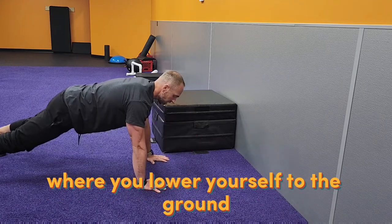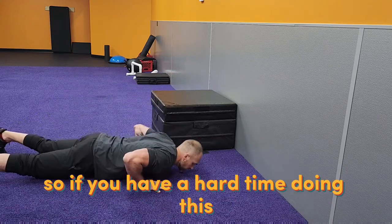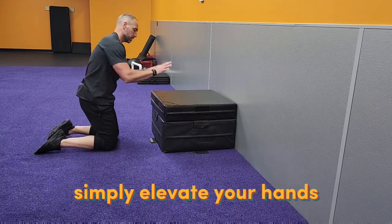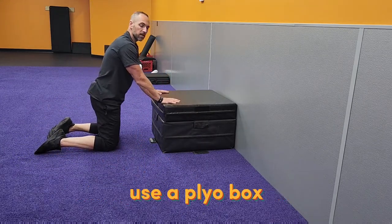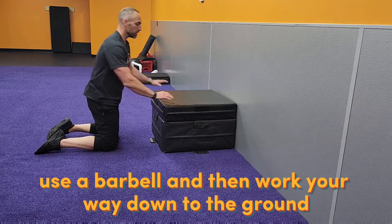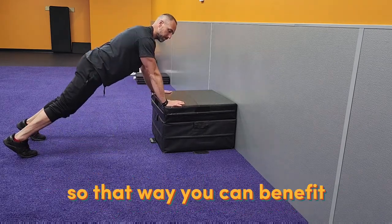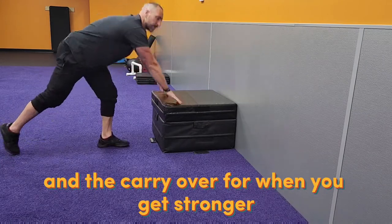So if you have a hard time doing this, simply elevate your hands — use a plyo box, use a bench, use a barbell — and then work your way down to the ground. That way you're going to benefit and the carryover will be there for when you get stronger.